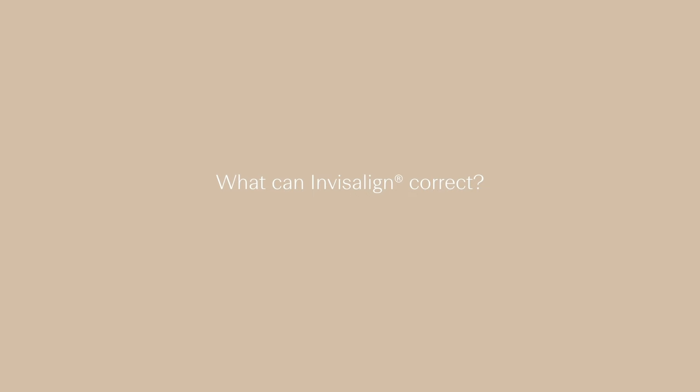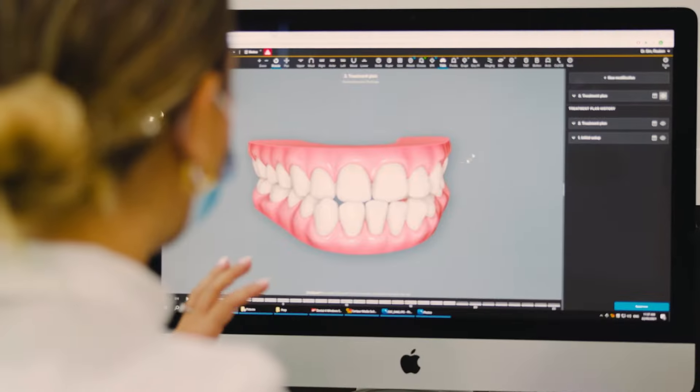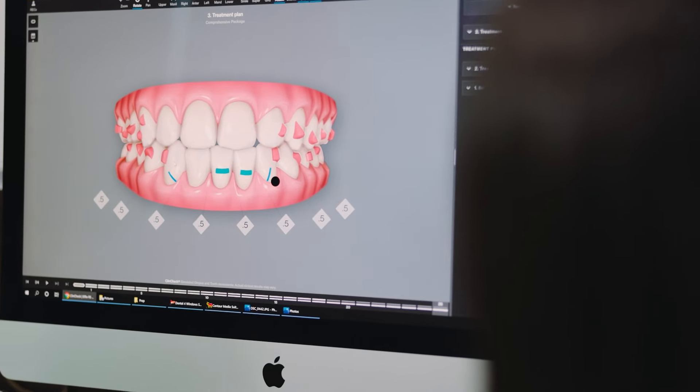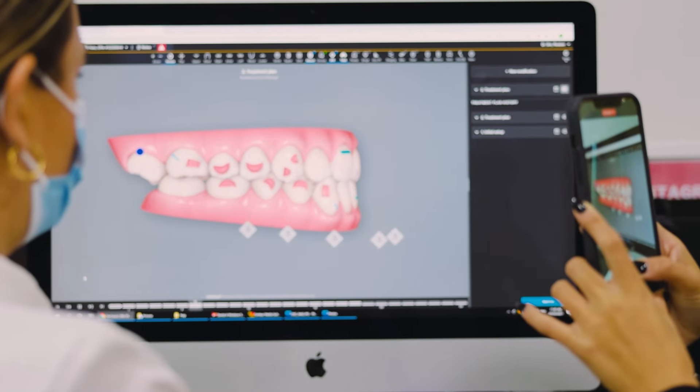What can Invisalign correct? Invisalign can correct a variety of different clinical scenarios, some of which include crowding, spacing, cross bite, under bite, over bite, as well as arch discrepancies. Invisalign also involves attachments, which are bumps that are placed on the teeth throughout your treatment. These bumps act as handles, which will allow the aligners to grab onto securely to make tooth movement more predictable.